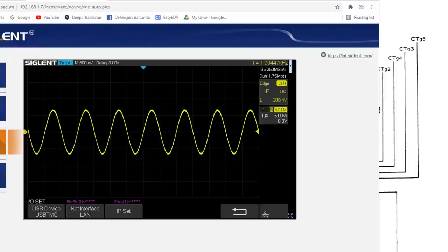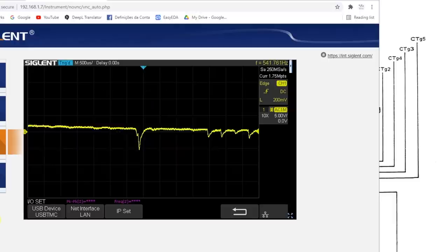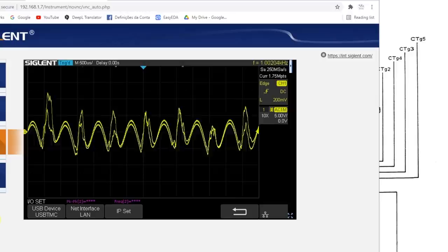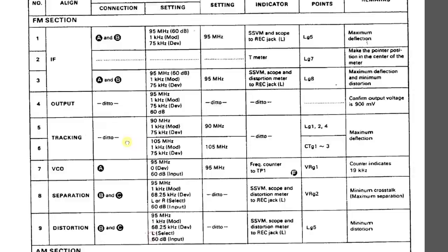Going back to 90 MHz to check. Setting it to 90 again to see how close we are. That's done — the tracking alignment is complete.